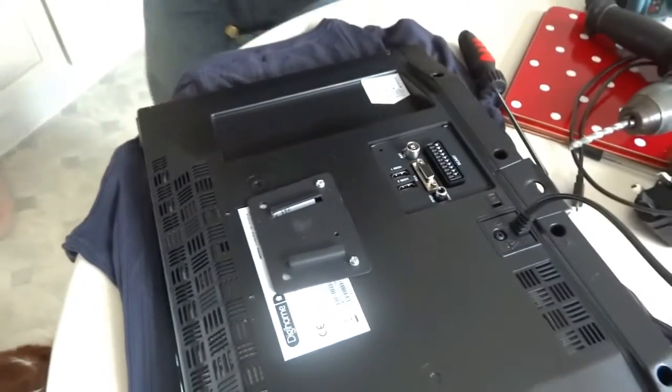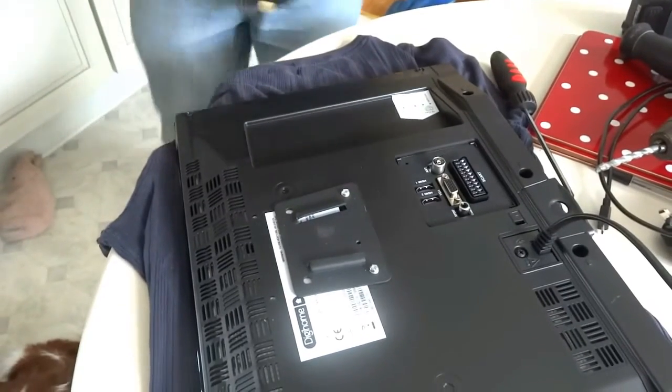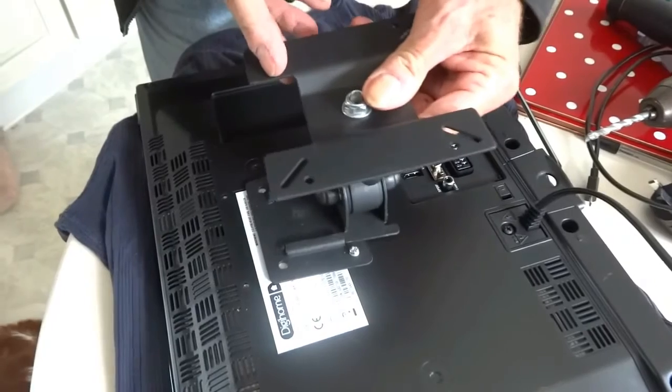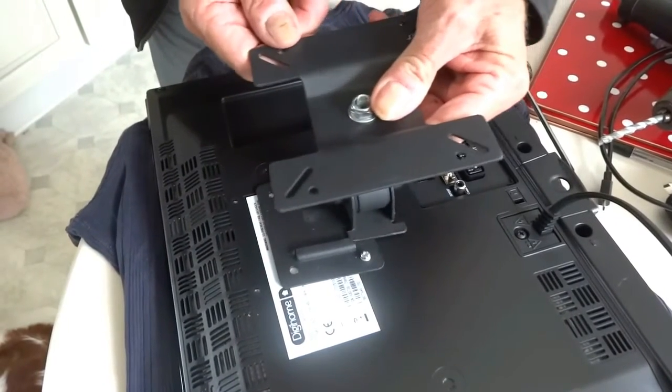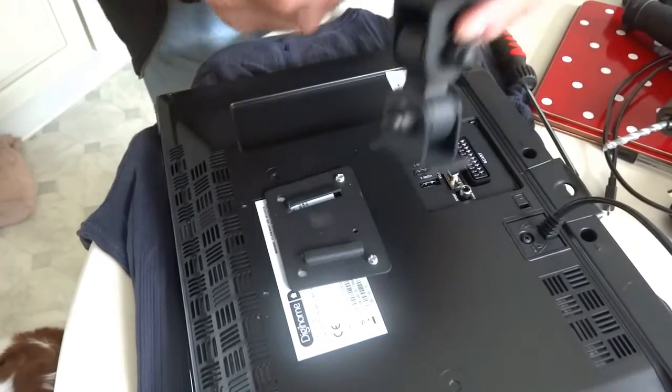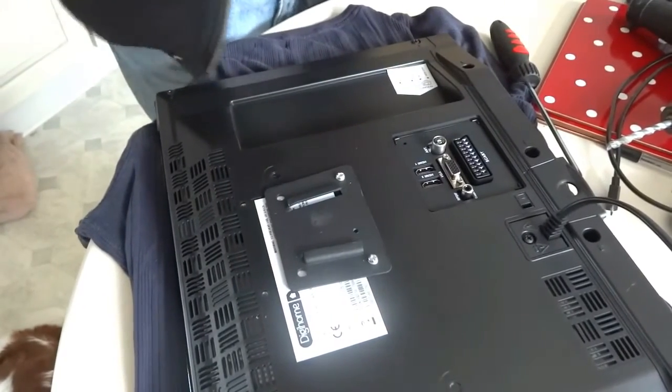You'll see that the bracket will go up inside like that. So when it goes on the wall we'll just drop it onto that bracket. Now we're going to screw the bracket to the wall.